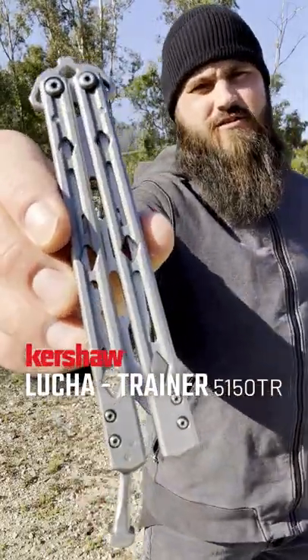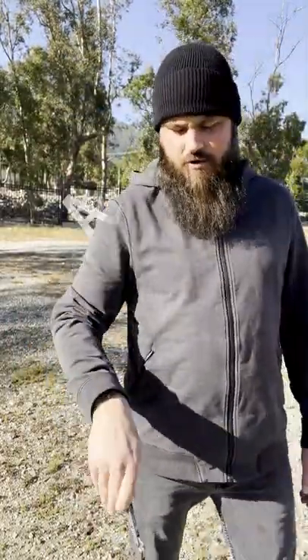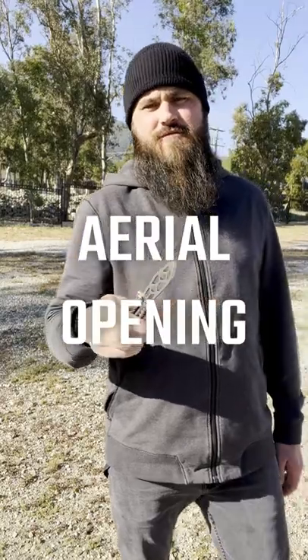This is the Kershaw Lucha Trainer. I'm going to show you how to do the aerial opening today. Let's check it out.